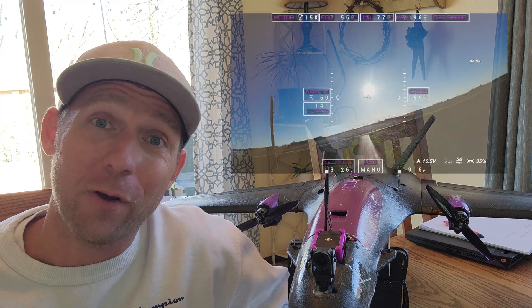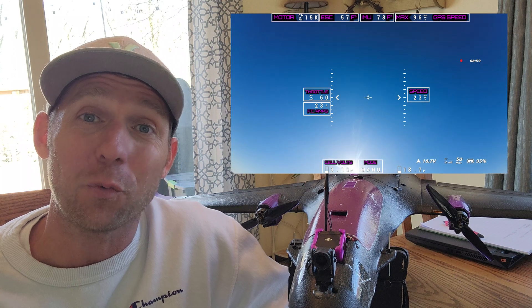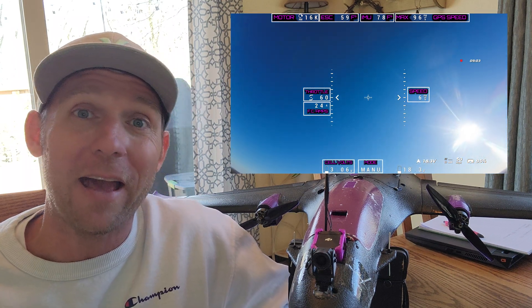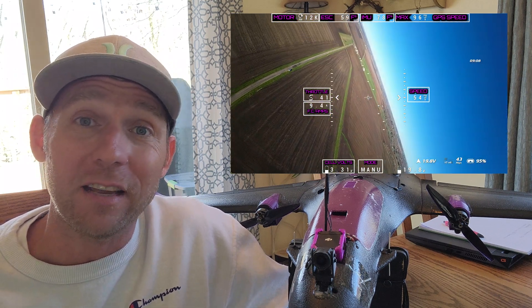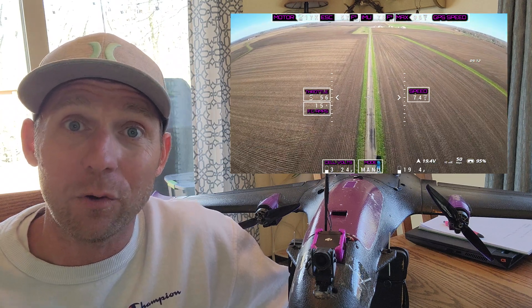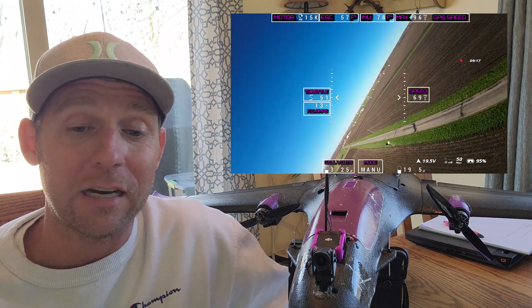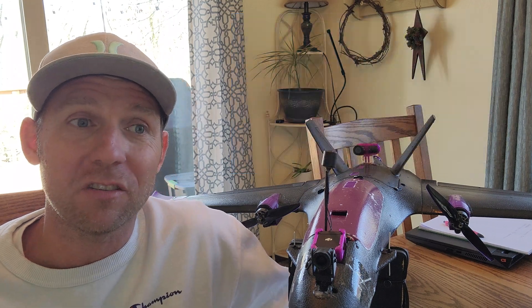Also having my OSD on the screen — that's pretty sick. It's actually really nice to be able to record your OSD, especially looking back and seeing what all the values were. Plane stayed nice and cool, the ESC stayed nice and cool, the IMU and flight controller temps were awesome. Plane did great. Top speed was around 97 with this current setup, but that's just the beginning of my top speed.